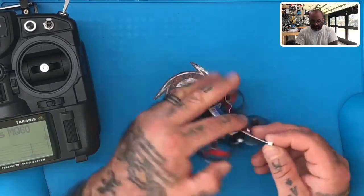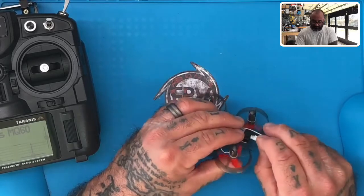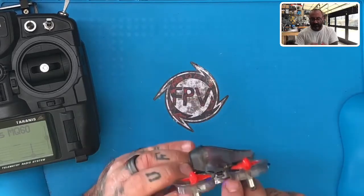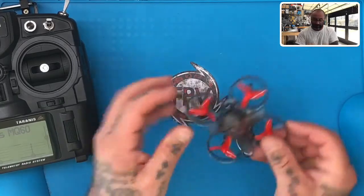I'm going to go ahead and get ready to connect the plug just like this. I'm going to verify I do have a solid green light in here, so I can see that I'm bound.